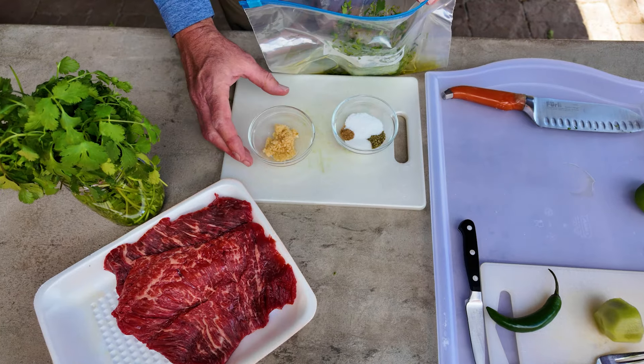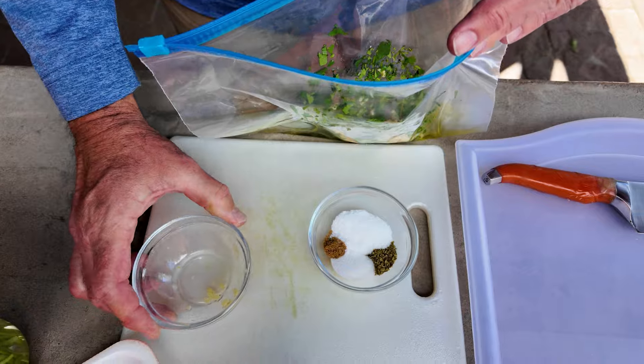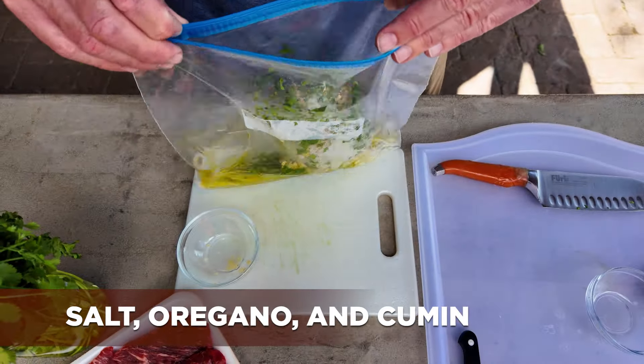Next on the list, we have one tablespoon of minced garlic — put that in the marinade. We have salt, we have oregano, and we have cumin. We're going to add those to the bag.